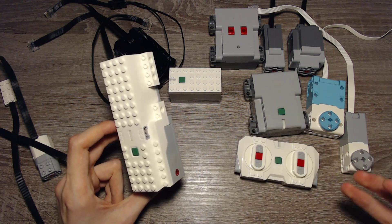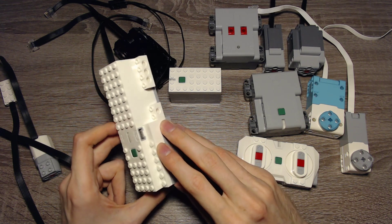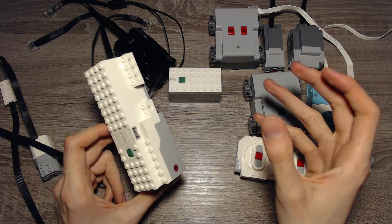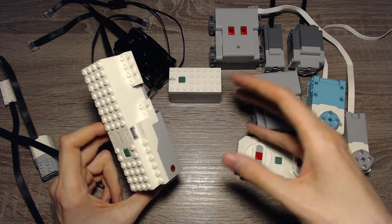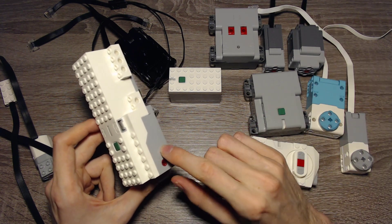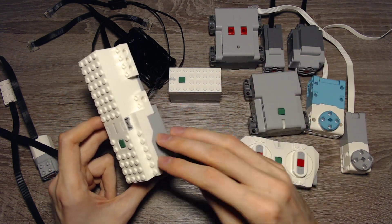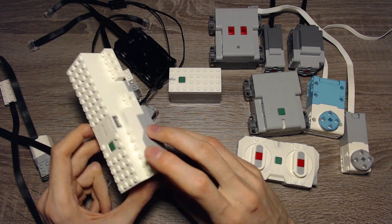The included motors of the Boost Hub have rotation sensors, so they can detect their position. But the position resets after each restart, so they are not ideal for servos where you want to know your default position. These motors don't have an absolute position — they don't keep the position if you turn the hub off, but they can detect the position while running.